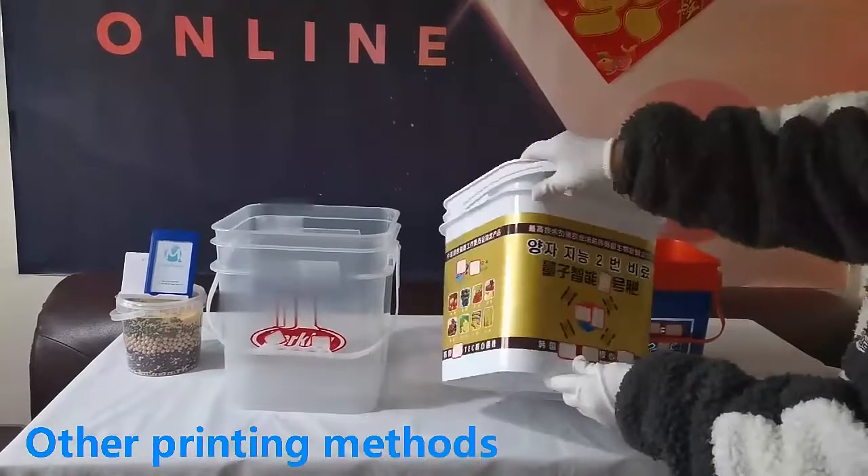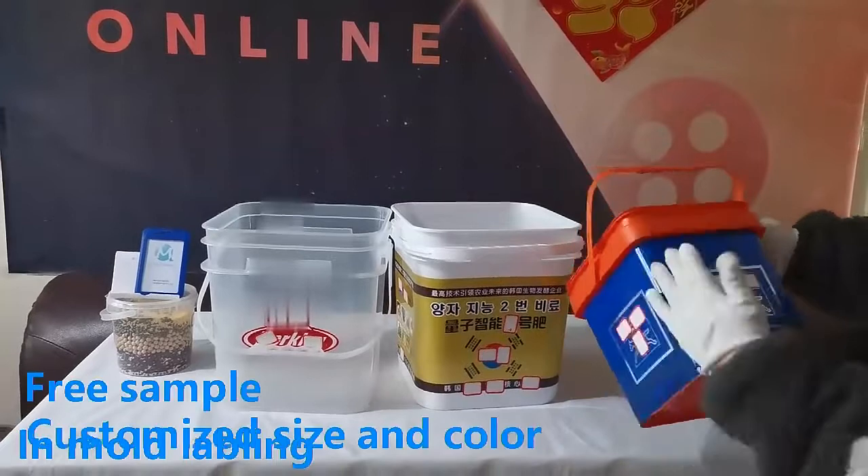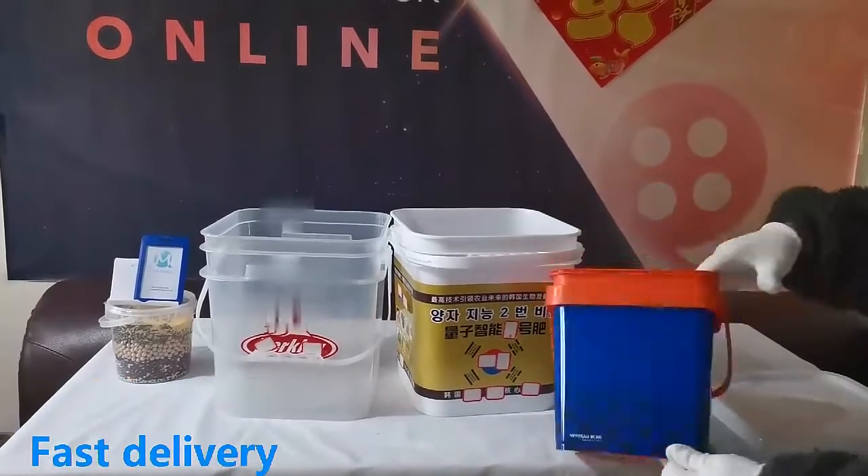This is in-mold labeling printing technology. The printing color can cover the entire barrel body, and you can choose a variety of color designs.